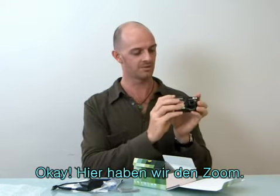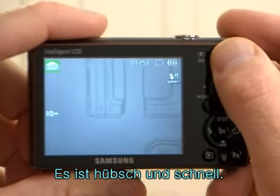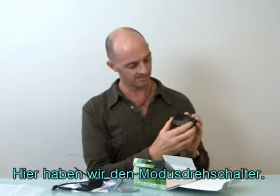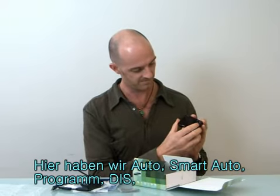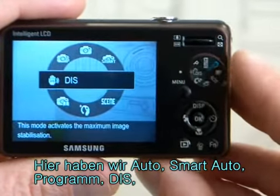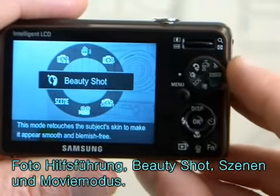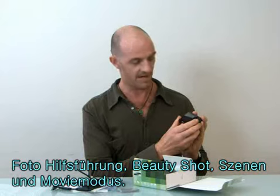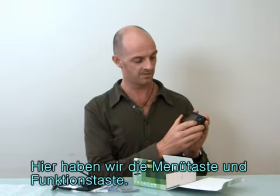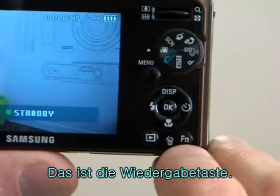We've got the zoom here. This lens is great, it's nice and quick. It's also a mode dial — we've got auto, smart auto, program, DIS, photo help guide, beauty shot, scene, and movie mode. Here we've got the menu button, the function buttons, and this is the play button.